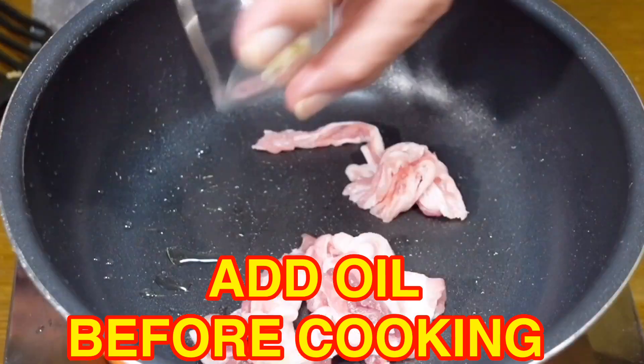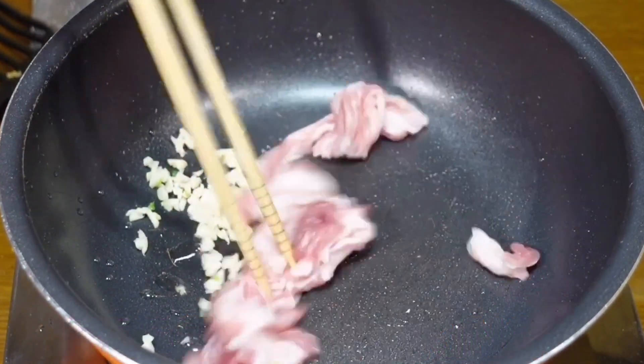Now in a new pan, add our pork and garlic, and cook on mild heat until fully cooked.